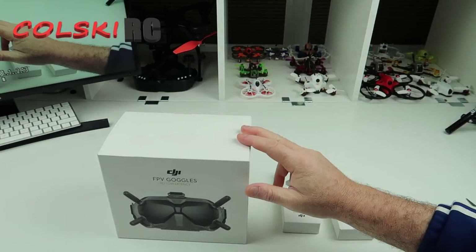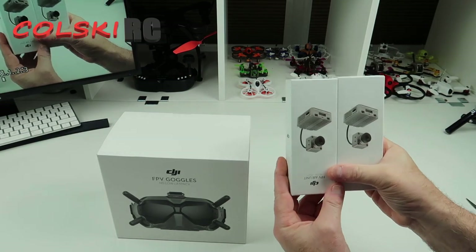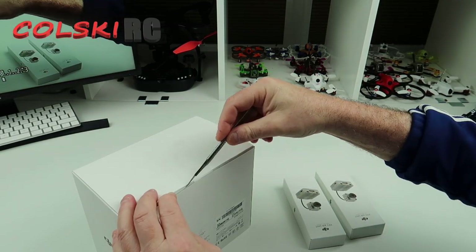I bought the experience edition which comes with the goggles and two air units and cameras. I'll explain more about that later. So let's have a look — I can't wait to open this. Let's just open the box.